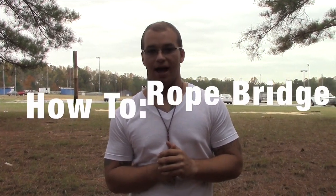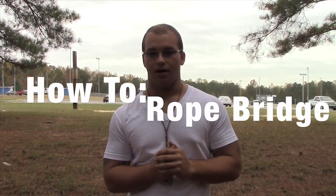This is Cadet Major Hutchison from NC-20053 Hunt High School. We're here today doing a rope bridge tutorial. I have my Raider team behind me. One thing I'm going to say before we start: if you do not know a bowline, a wireman, a square knot, or Swiss seat and Australian seat, you need to go back and look at those videos because they're going to be used here.